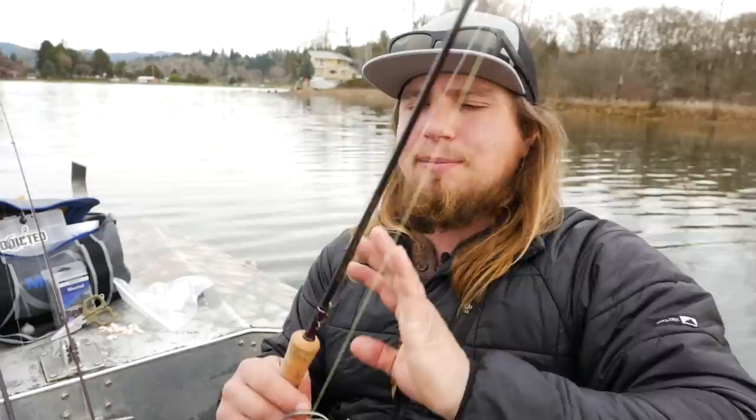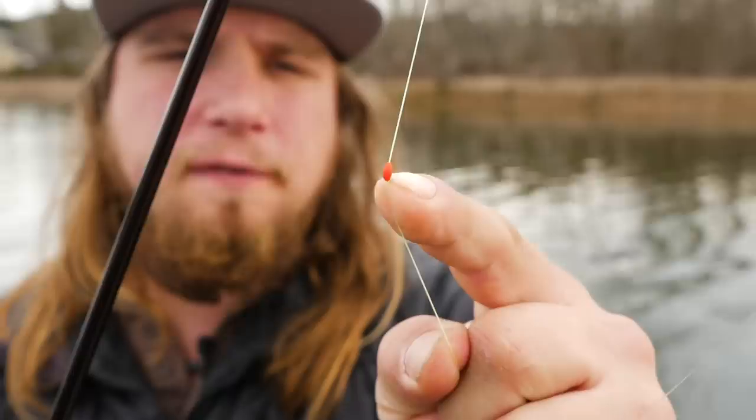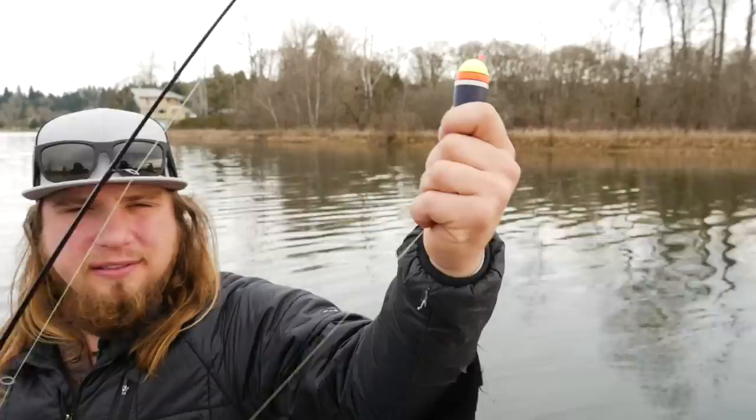The other setup that's really good from the bank allows you to fish different water columns. It's the same two to six pound rod, but with a sliding float setup. I have a bobber stop way up on my main line, about seven feet up. This is a little rubber stop — any kind of nail knot or different kind of thread bobber stop — that you put on your line, pull it tight, and slide it up and down to register the depth of the sliding float.